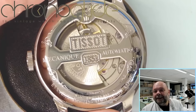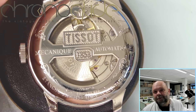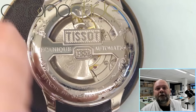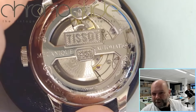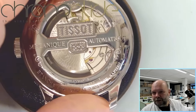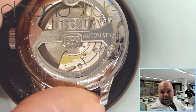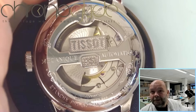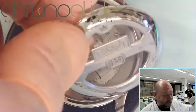You buy a mechanical watch — not cheap. You're searching for 'Mécanique Automatique,' an automatic watch. You go for some quality, you want sapphire crystal — okay. Tissot, renowned brand. Sounds good.